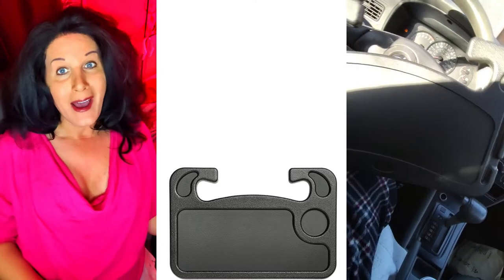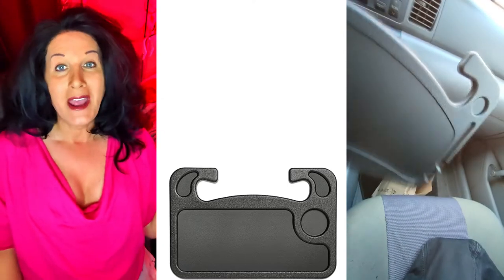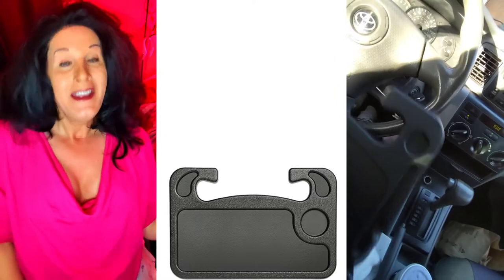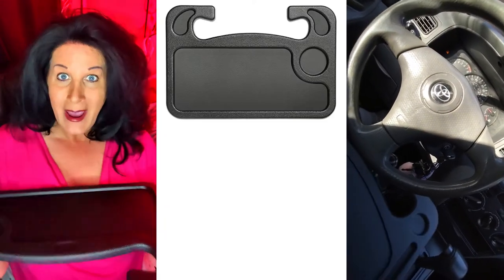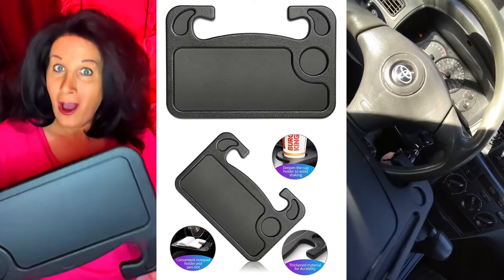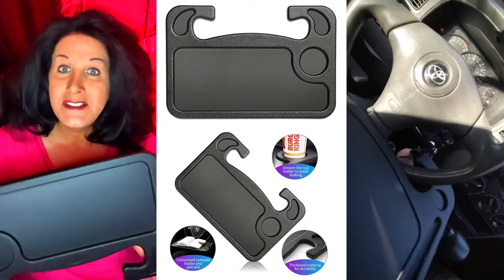Today I wanted to talk about this cool item that I found on Amazon — I haven't seen it anywhere else. This is a tray for your car that goes right on your steering wheel.